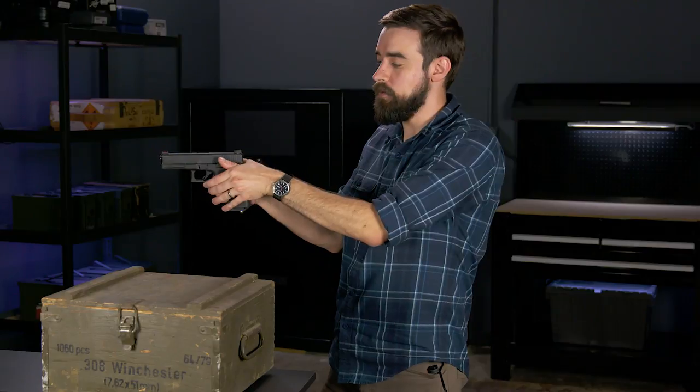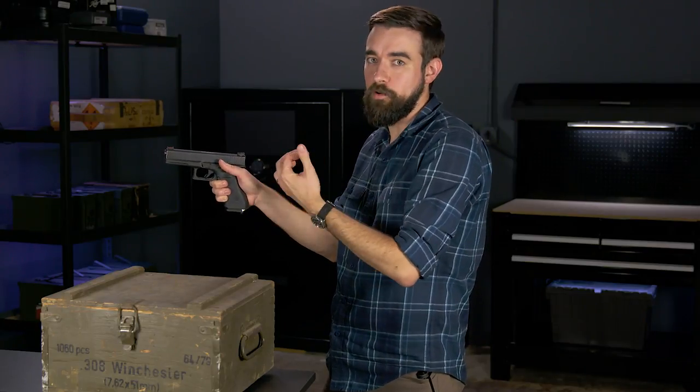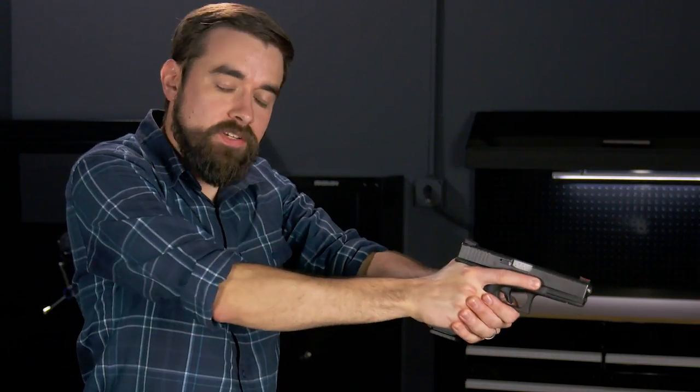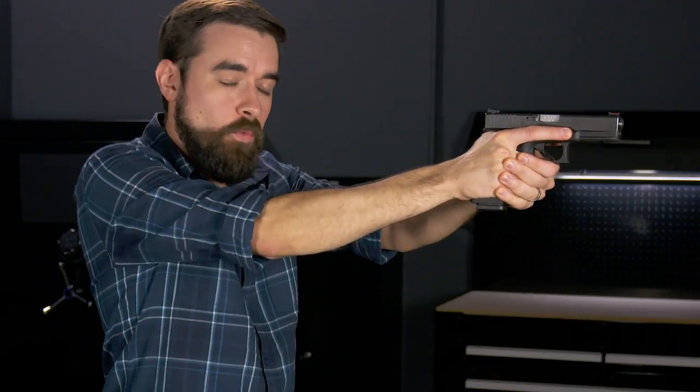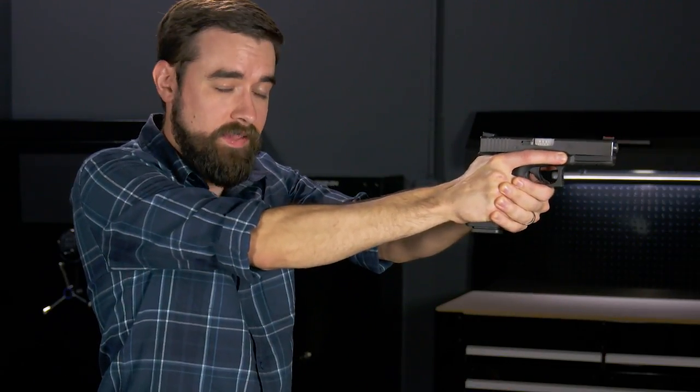You're going to have to grip the gun a little differently depending on the size of your hands and the size of the gun, but whatever you do don't put your thumb back here because when the slide comes back after you fire, it's going to really cut your thumb and that'll be no fun. Now hold out your arms straight in front of you but don't lock your elbows. Point the gun down at the ground in front of the target. This is the low ready position. When you decide to shoot, bring the gun up to eye level and squeeze the grip really hard with both hands.